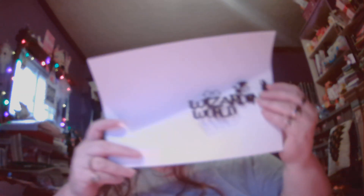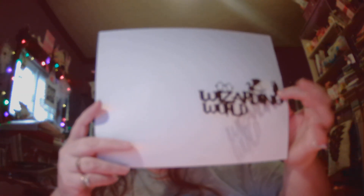This one says Wizarding World. Let me see if I can find some white paper so you'll be able to see them. It does say Wizarding World, and it is cut in black to be like a shadow.